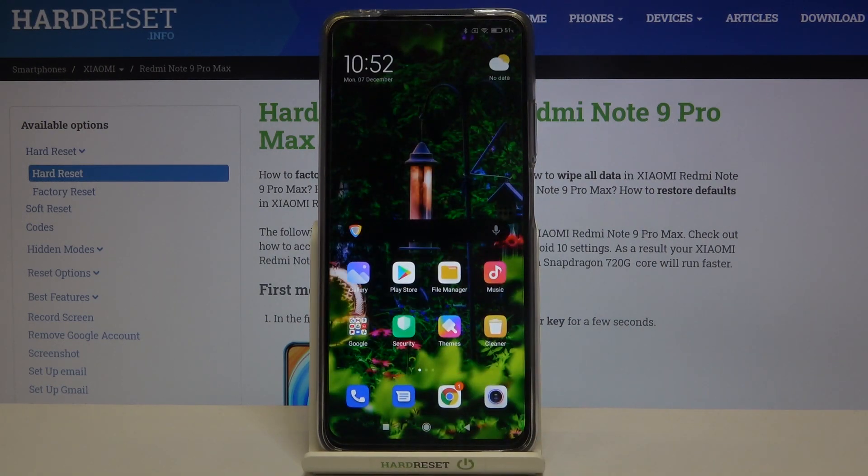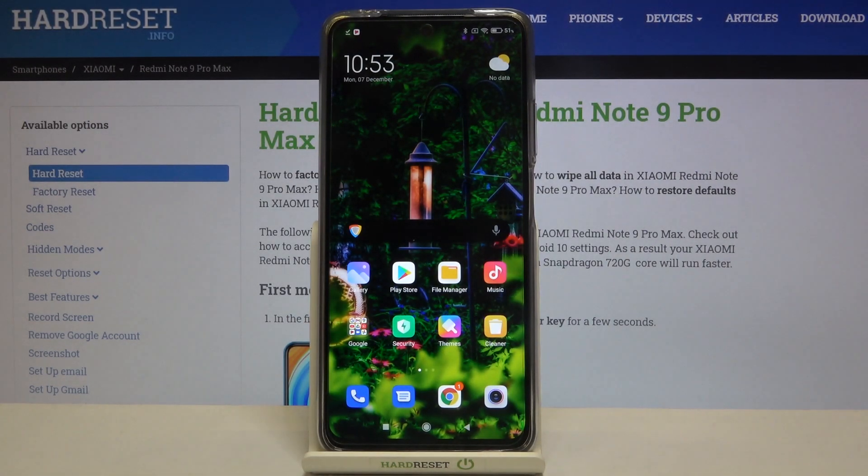That's all — this is how to virus scan your Xiaomi Redmi Note 9 Pro Max. Thank you so much for watching. I hope this video was helpful, and if it was, please hit the Subscribe button and leave a thumbs up.